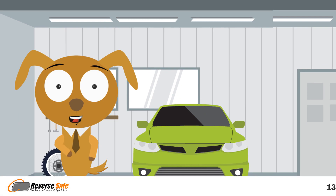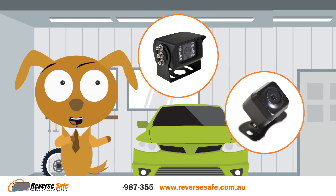Hi, my name's Eugene, but you can call me CarefulEugene, and I'm from ReverseSafe. Today, we'll talk about our reversing camera systems and how to pick the right one for you.